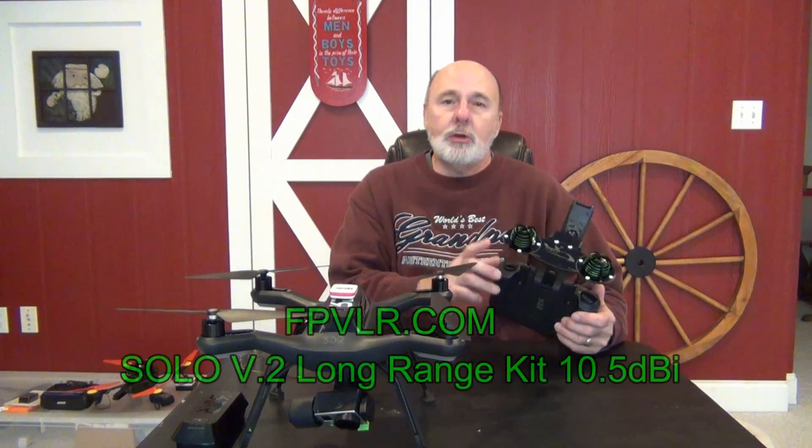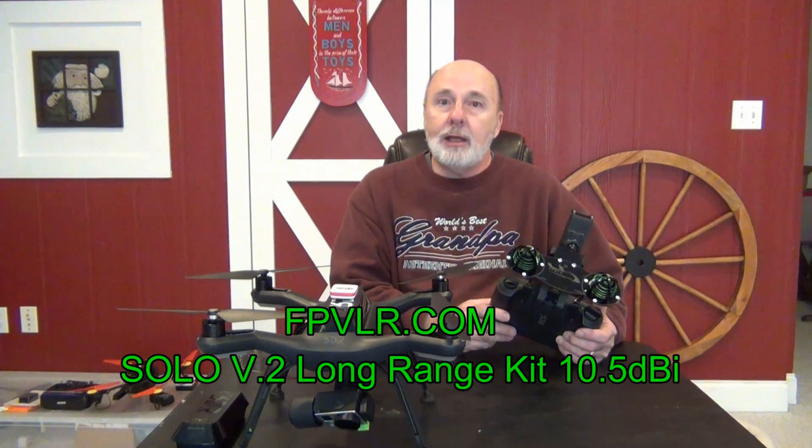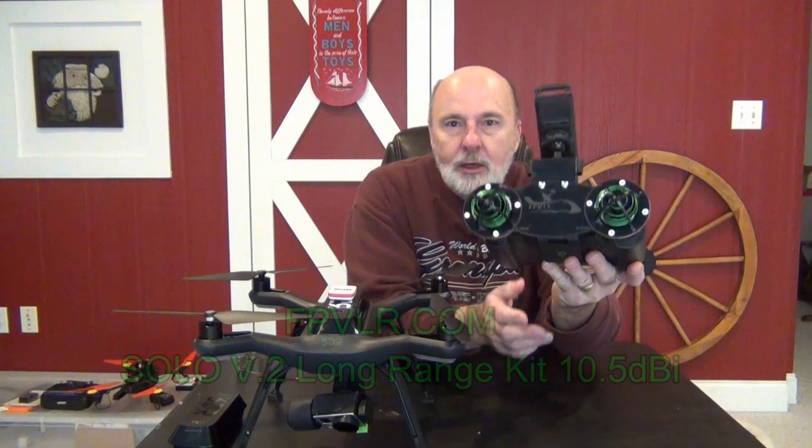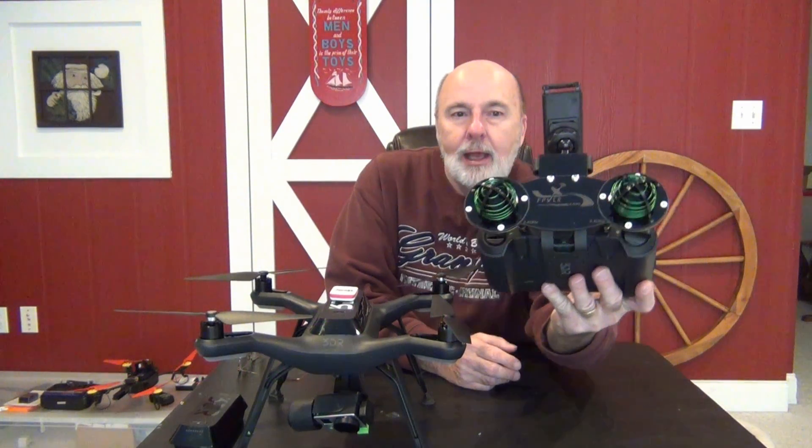So I started trying a number of different antennas, and the last one — and in my opinion there's no need to go any further — is made by FPVLR. It's a circular polarized 10.5 dB gain antenna system. It's amazing. I hope you can see it from there. It bolts on with just basically two screws for the antenna and a little piece of velcro to hold it in place — easy to take off.